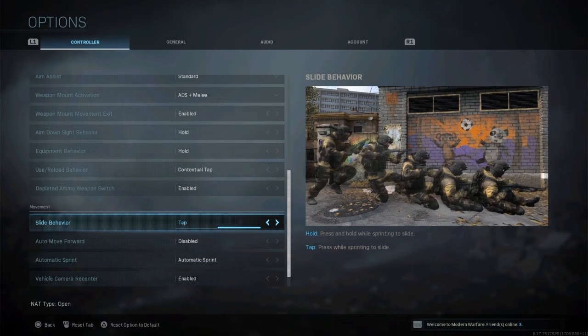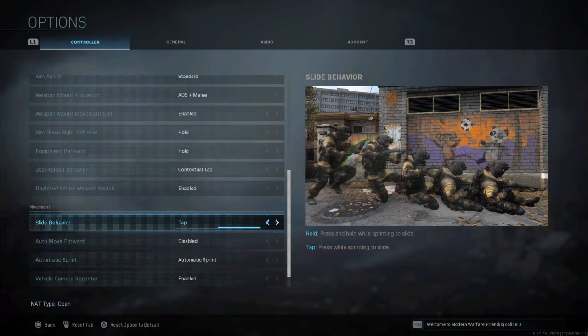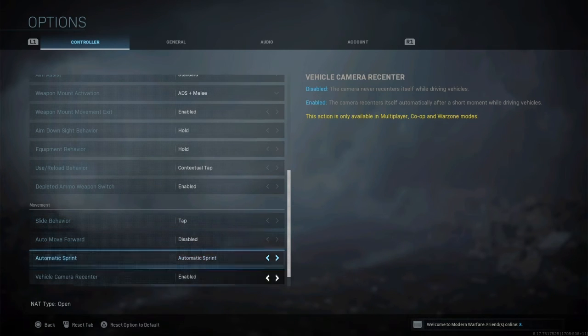Change your slide behavior to tap. Do not leave it on click the thumbstick and hold. When you tap it, you're already engaged to slide, you're already moving, so you have complete full control of your aim while you're sliding. I promise you if you change it, it just changes your gunfights — you can aim completely on target the entire time.